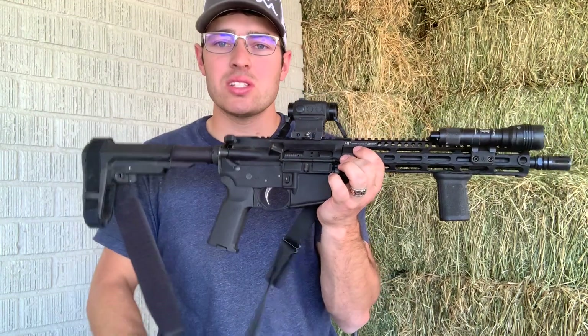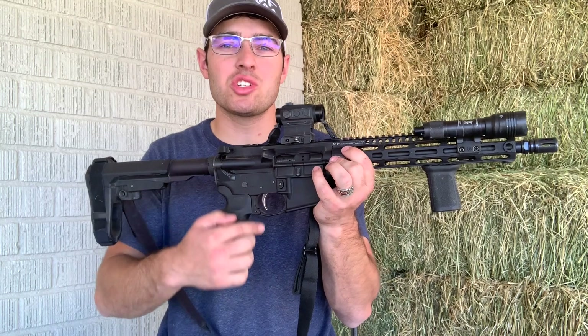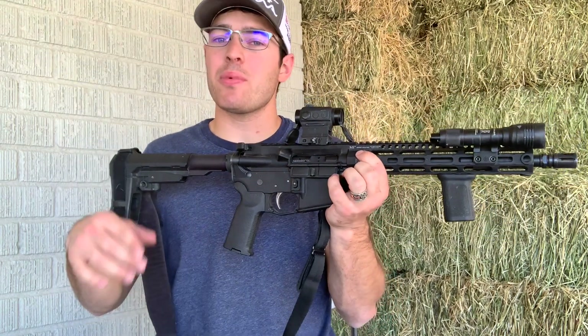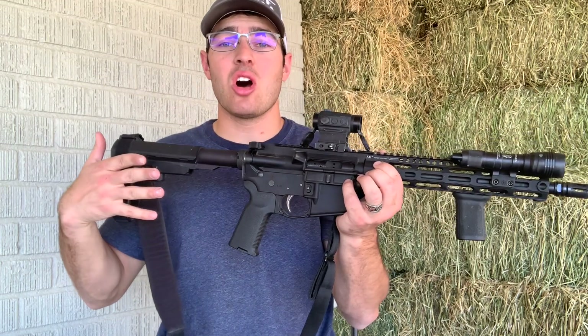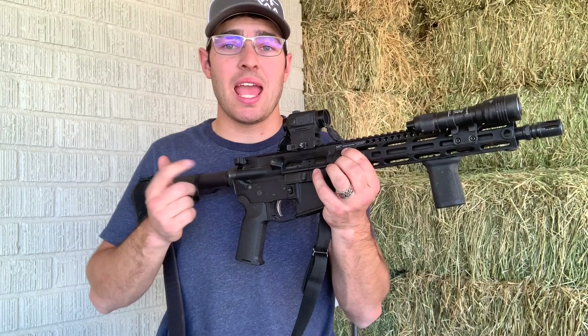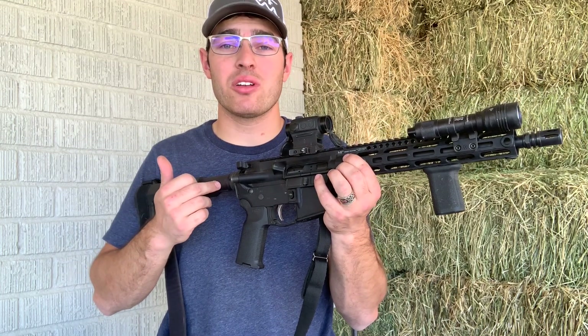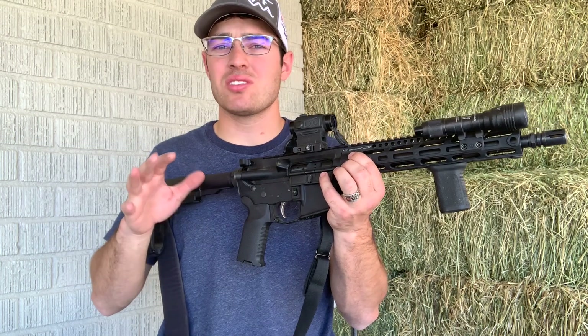The lower was a complete lower from Palmetto State Armory. It does have their enhanced polished trigger, the Magpul trigger guard, and it came with an MOE grip — I went ahead and swapped the MOE for a K2. Other than that it's all Palmetto, except I did put in a heavy Spikes STT3 buffer, about 5.4 or 5.03 ounces somewhere in there.